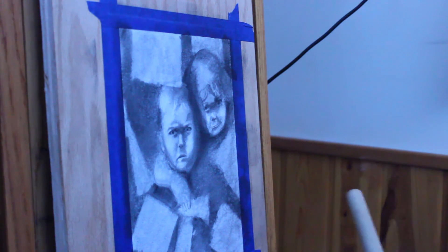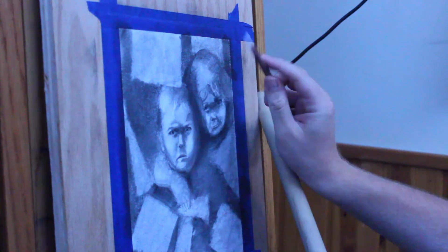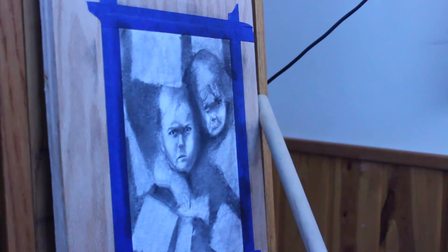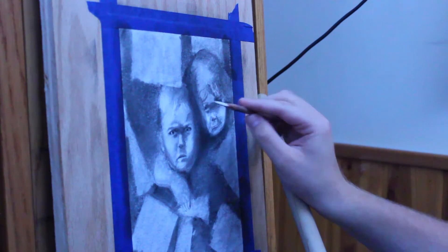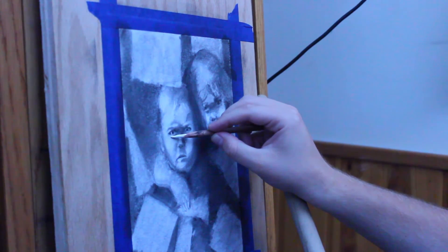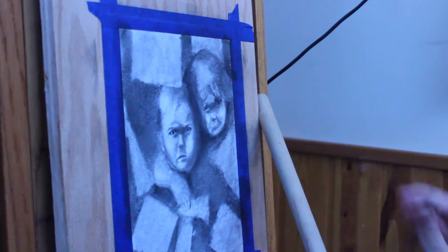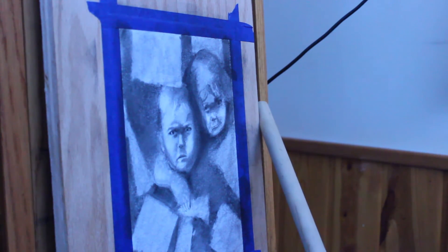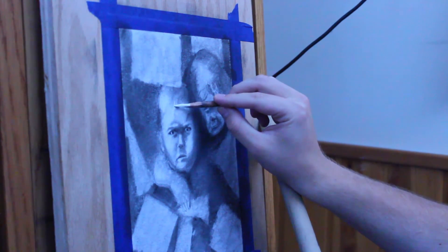I really like how this turned out — I thought this was really cool and a lot of fun to do. The people that I did it for like it. My brother Eddie likes it. Now I'm coming in to just touch up on all the whitest whites. This is going to be permanent, so if you're doing this, you might want to be careful — there's really no going back. It's one of the scariest parts. You can make some really cool effects with white charcoal.